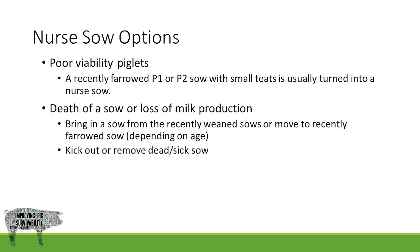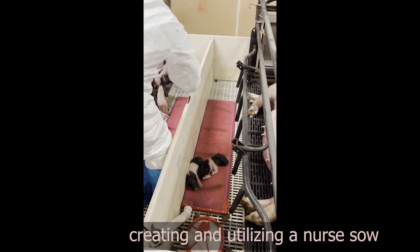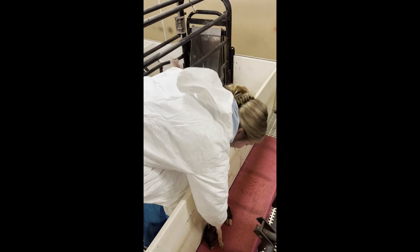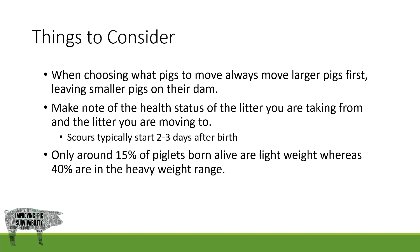This will vary between different production systems. Here we are creating a nurse sow. A nurse sow can either be a recently farrowed sow whose piglets are removed on day one, or a sow who has weaned her original litter and adopted a new one. Because of this sow's small teats, she would be a good candidate for those small pigs removed from litters throughout the room. It is good to take into account the entire room's best interest for the highest chance at survival. We can do this by leaving smaller pigs on their own dam when possible and moving those larger pigs first, taking note of the health status of both the litter you are removing pigs from and the litter you are placing pigs into. Scours typically don't start until two to three days of age, which is another important factor as to why we don't want to cross-foster later than 24 hours post farrowing.